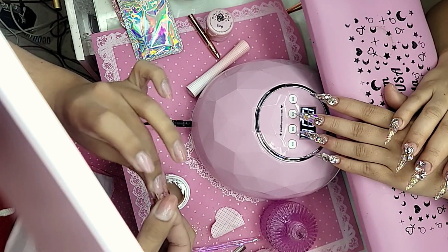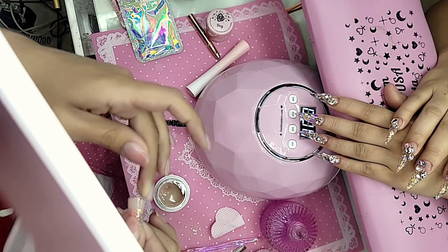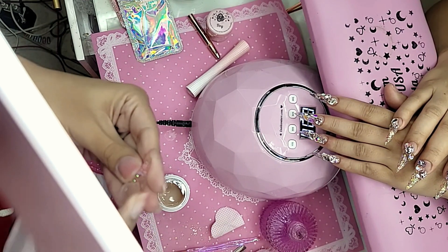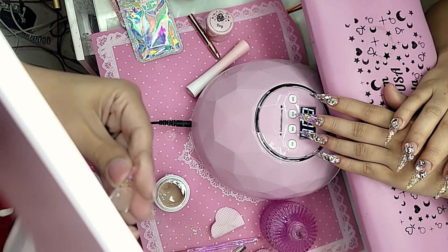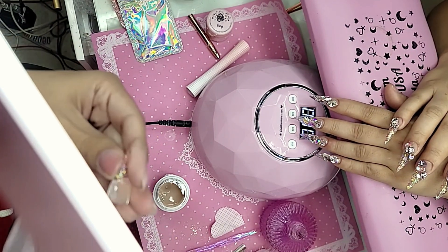This is great if you want to wear sculpted nails but you have a flat nail — this will fill in the gap so that way you can rock the sculpted phalangian fantasy without worrying about whether it's going to fit properly. You're good, my love, you've got nothing to worry about.